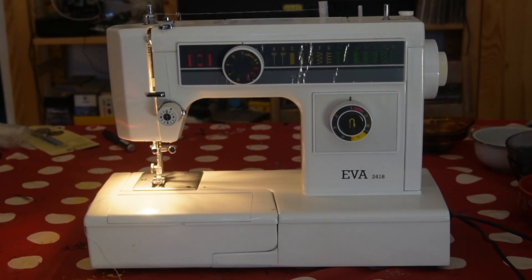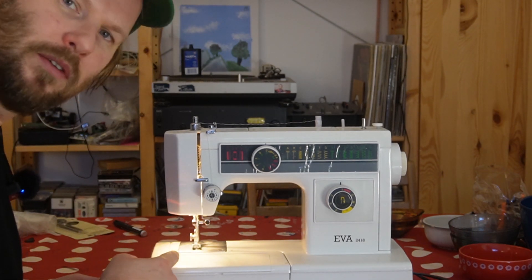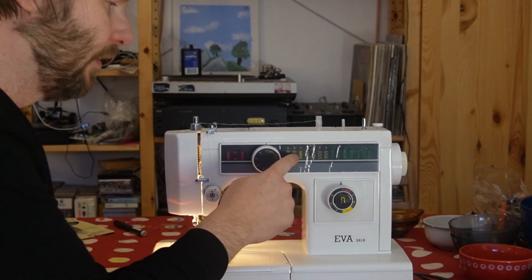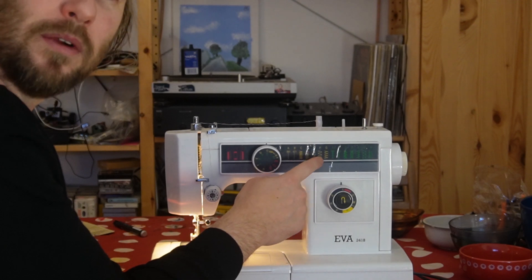At the first glance, the EVA 2418 sewing machine is ticking all the boxes. It's a vintage sewing machine I got when I moved into this house four years ago. It's a really practical sewing machine — good for repairing clothes and also bed clothes. And it has a lot of different waveforms. You can see here: saw wave, triangle, noise, and square.